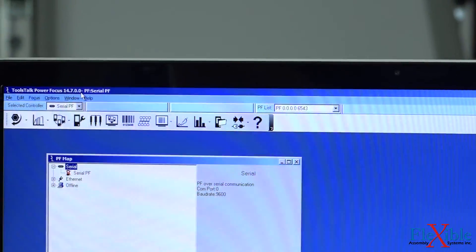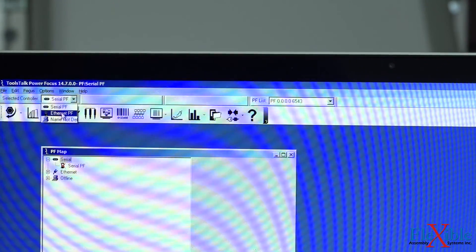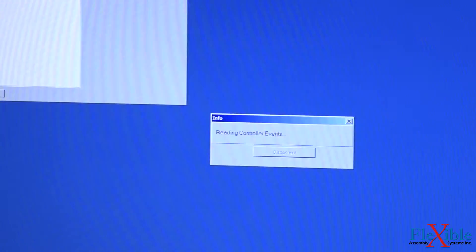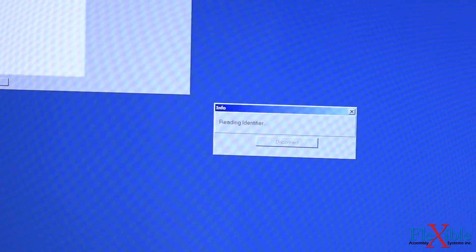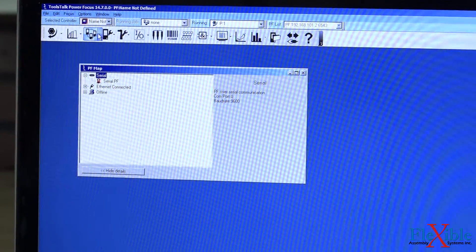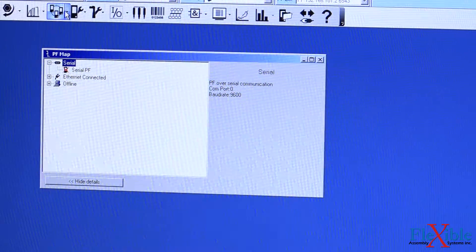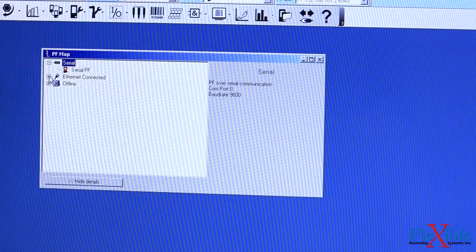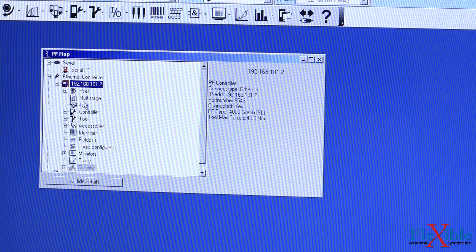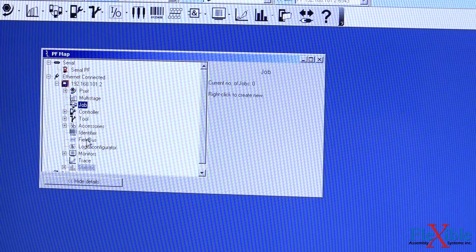Let's try it again. We'll change our selected controller back to Ethernet. We are now connected to our Ethernet controller. To verify that, we could open up this drop-down menu. Here is the IP of our controller. And now we have a full set of all the information we want, from setting P-Sets to seeing the jobs.